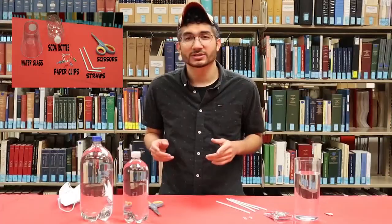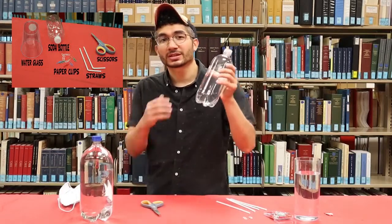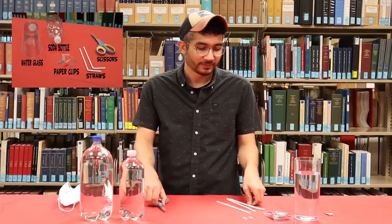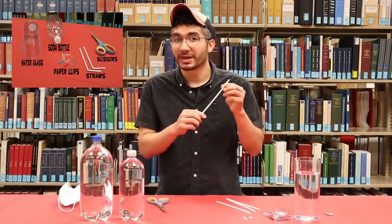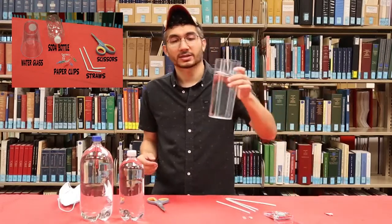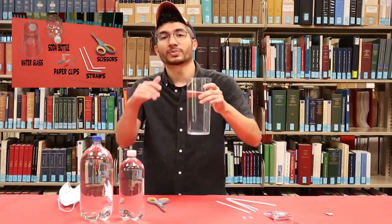So what we actually are building today is called a Cartesian diver that plays on the principle of buoyancy. Here's how you do it. The first thing you're going to need is an empty clear water bottle or soda bottle. You're going to also need some scissors, some bendy straws, paper clips, and a cup filled with water with an open top.